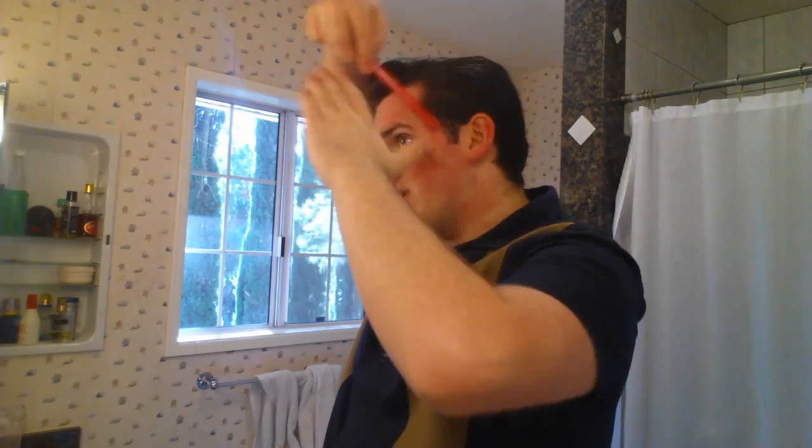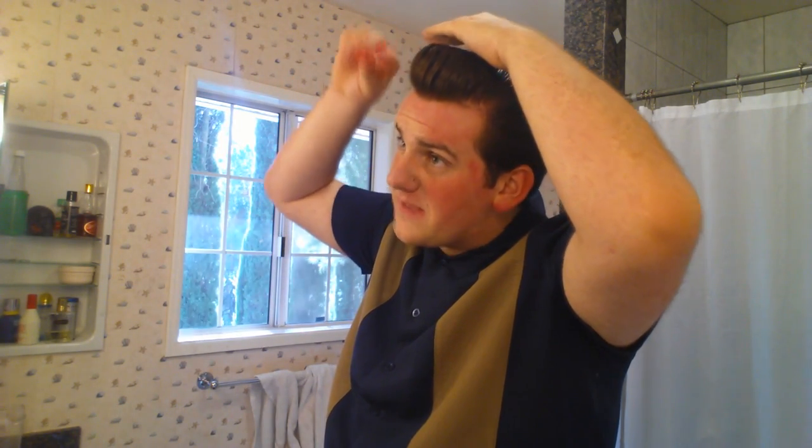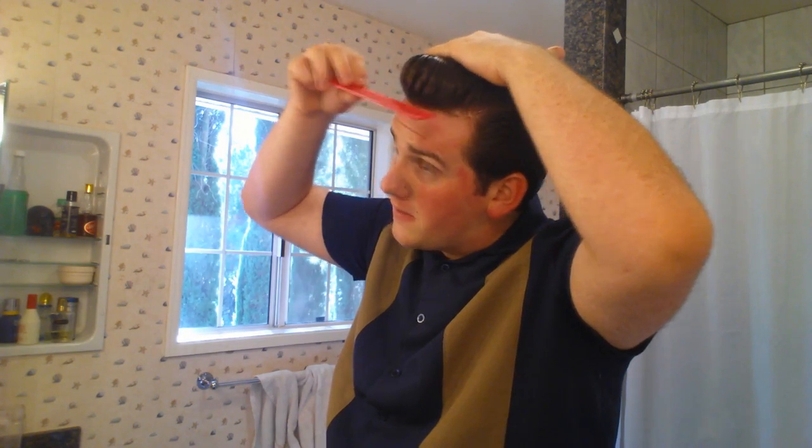It wasn't a very tall or very definitive pompadour — it was just really forward, and the somewhat of a wave came to it because he had wavy hair. I personally have wavy hair as well, and because my hair is so wavy and poofy it pops up, so what I do is put an excess amount of pressure on it so it flattens out and gets even shorter.